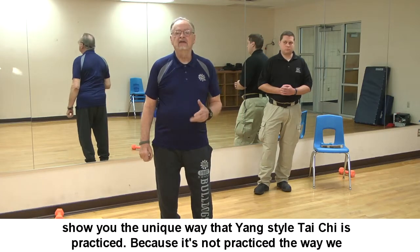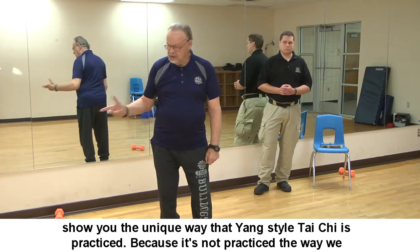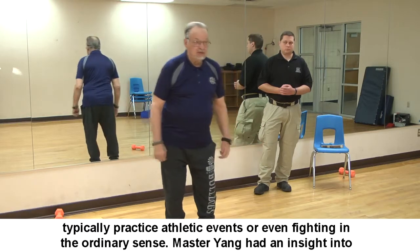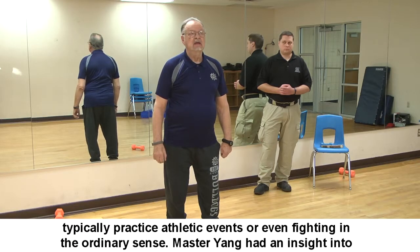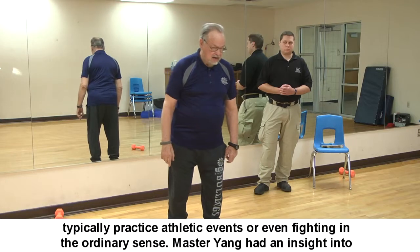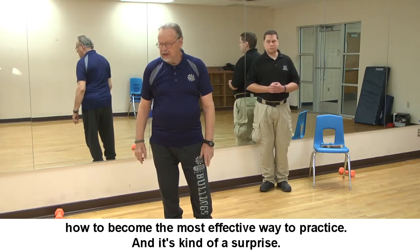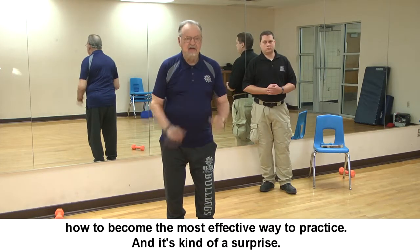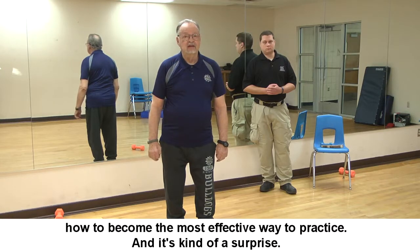Today I'd like to remind you of those forms and show you the unique way that Yang style Tai Chi is practiced — because it's not practiced the way we typically practice athletic events or even fighting in the ordinary sense. Master Yang had an insight into the most effective way to practice, and it's kind of a surprise.